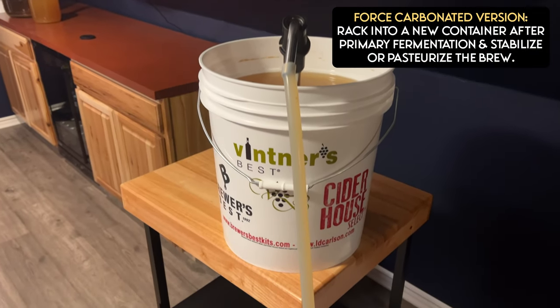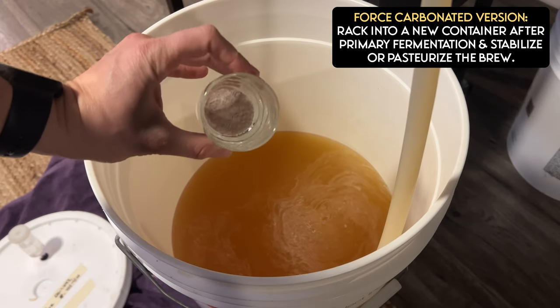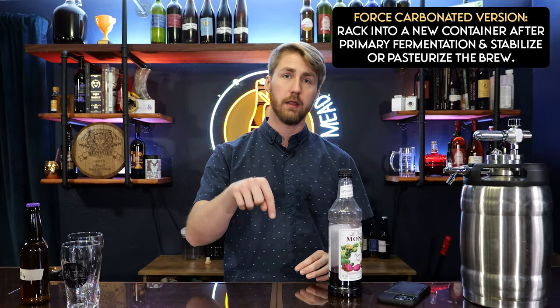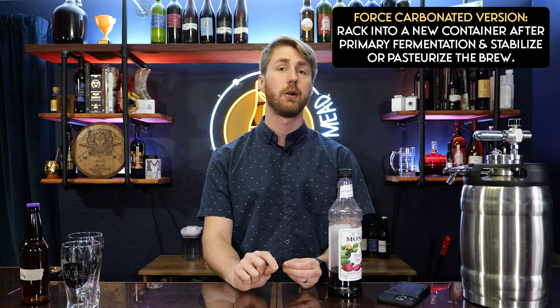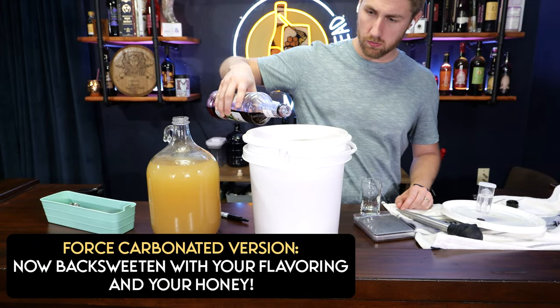Next up, the kegged version. We go back to the fork — primary fermentation is finished. We move the kegged version into a new container, and because we don't need the yeast anymore and want to retain sweetness from honey and prickly pear syrup, we're going to stabilize this. I used potassium sorbate and potassium metabisulfite as I was racking it over. This halts any further fermentation. You can also pasteurize by heating the liquid to a certain temperature for a set time to kill off the yeast. Once stabilized, wait 24 to 48 hours, then add the syrup.